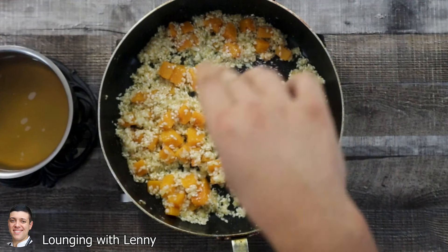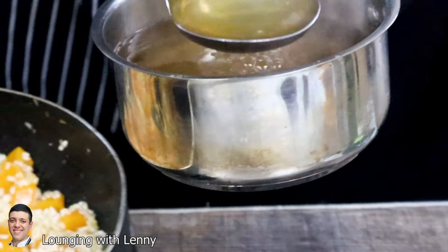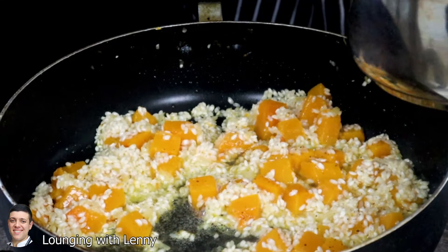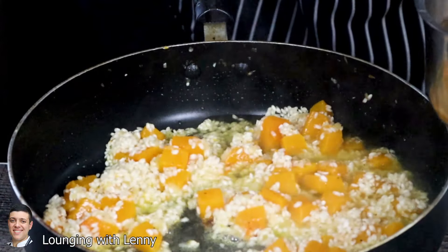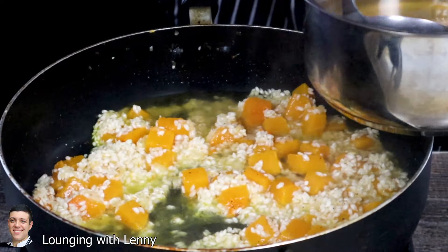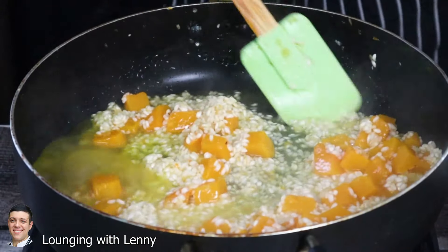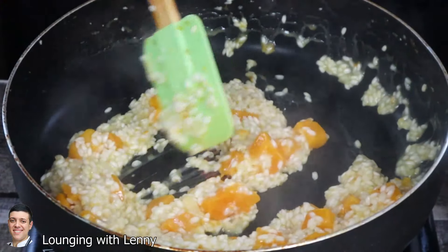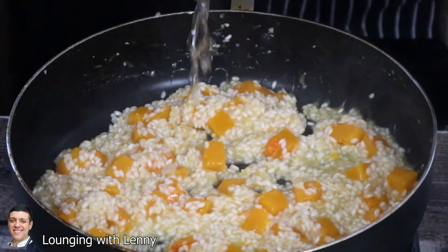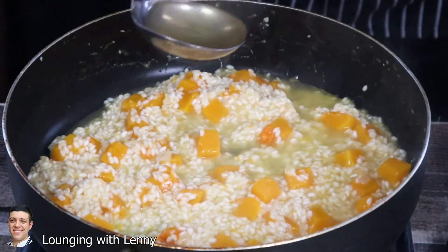Season with some salt and black pepper. Now let's start adding the stock. I have four cups of chicken stock, but you can definitely use vegetable stock as well. Make sure that your stock is hot, because you don't want to drop the temperature of the rice when you cook risotto. Add the chicken stock a ladle or two at a time and make sure to constantly stir it. When you see that the chicken stock is absorbed, add another ladle. The cooking time of rice is approximately 18 minutes, and of course you want your rice to be al dente.